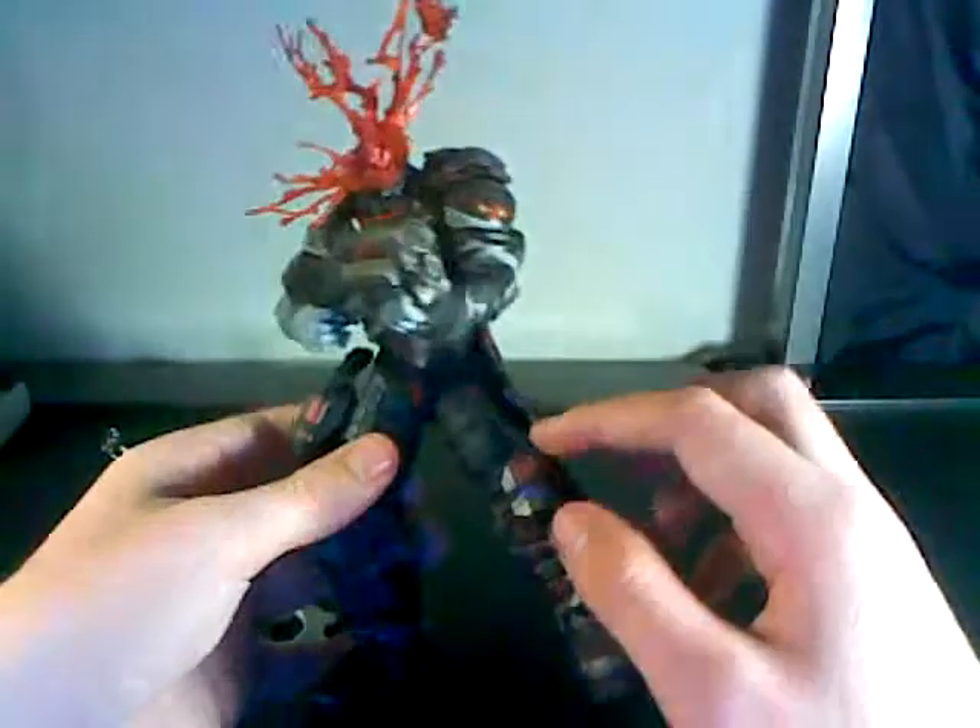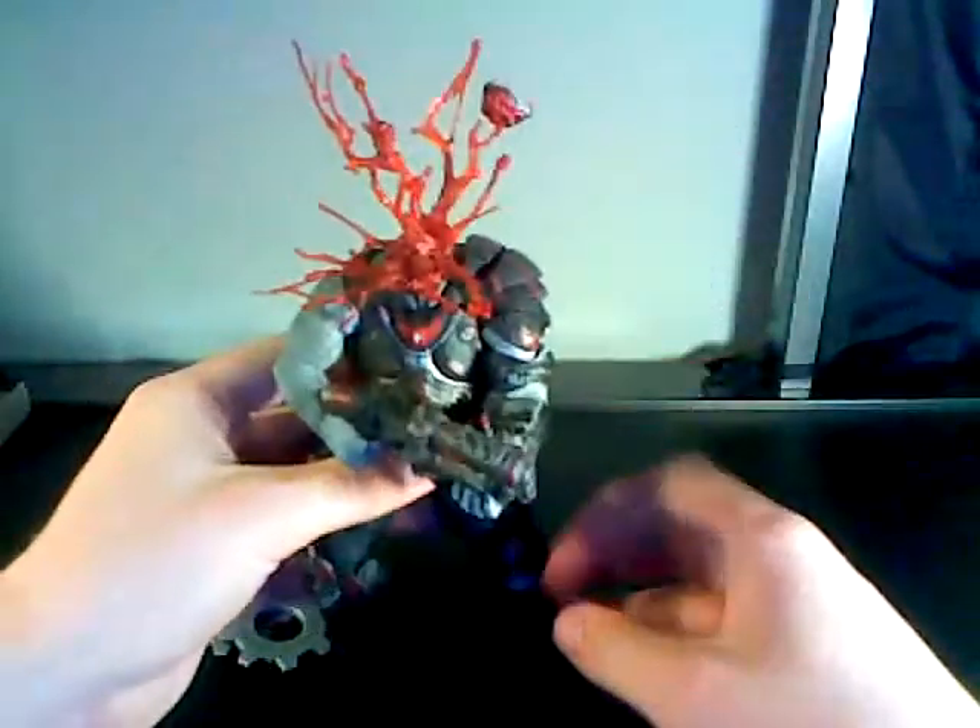He has a little combat knife right here, little pouches everywhere, buckles, joints. I don't even know what this is — it could be a flashlight or a flare. And the paint on this is so amazing.